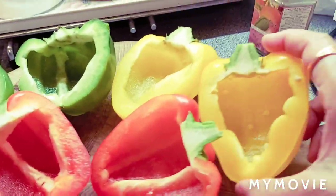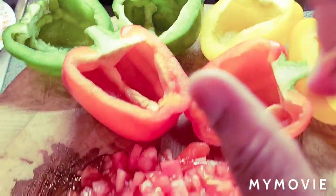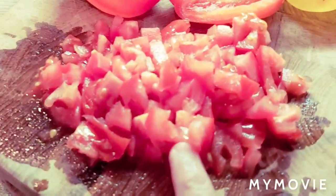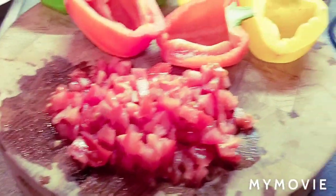Look at the peppers. I cut them in half and take out the seeds and keep them ready. And two tomatoes also — I finely chopped them and kept them ready. I am going to add them to all the vegetables.